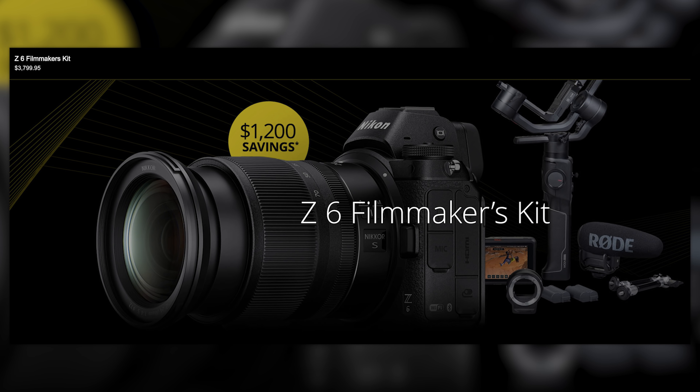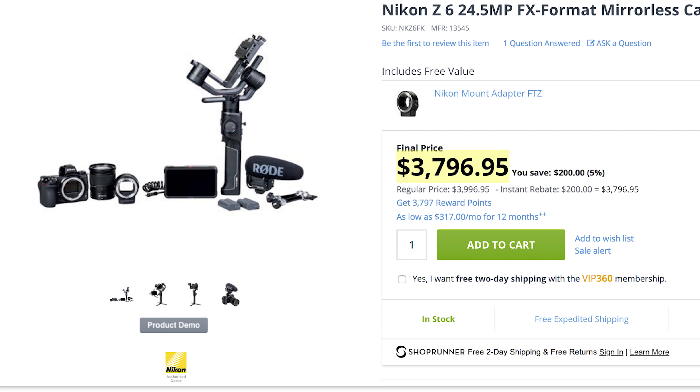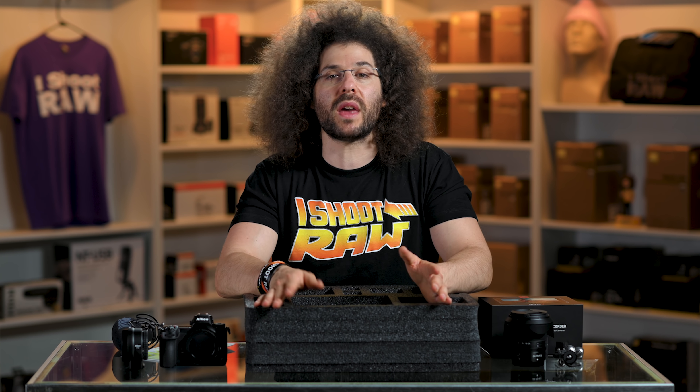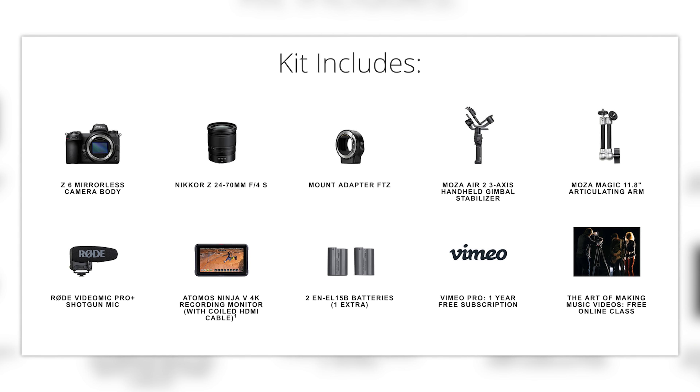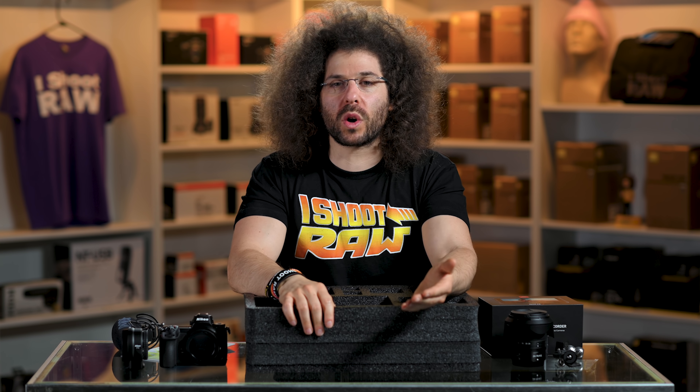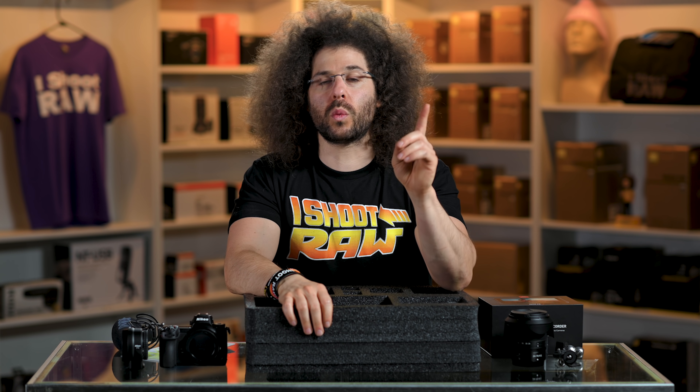Now's a good time to tell you how much this kit costs — it's $3,800, which right now includes a $200 rebate that Nikon is running at the time of this recording, though that rebate may change. If you add up everything separately in this kit, it's $4,800 — that means it's a $1,000 difference. You could theoretically buy up kits, break them apart, and sell everything separately to make $1,000 each, though the extra time spent may not be worthwhile.